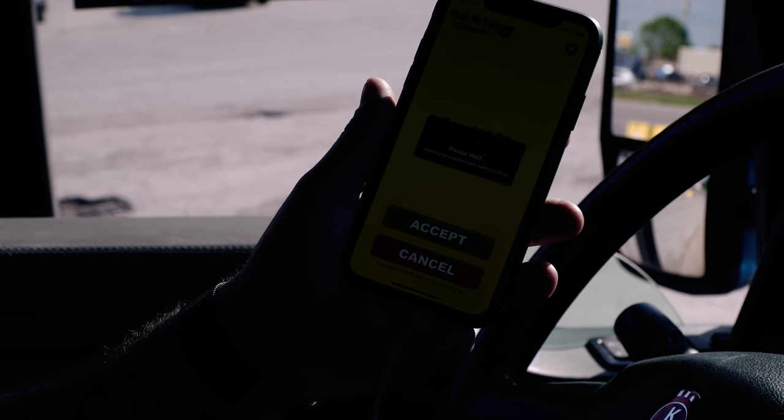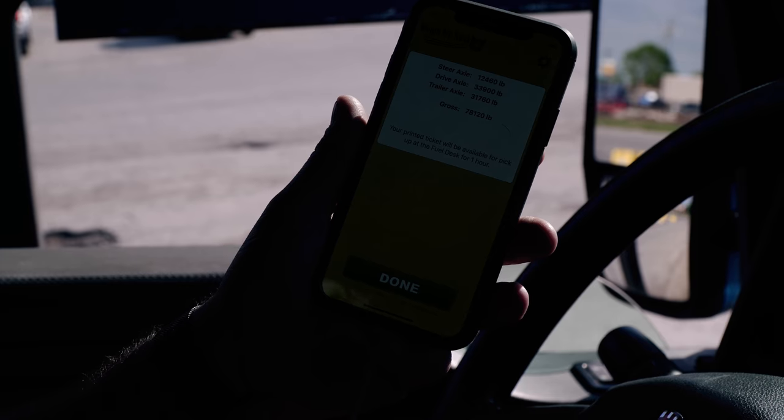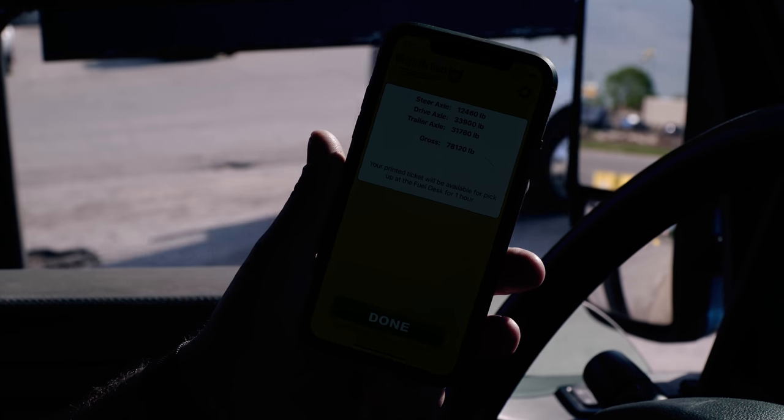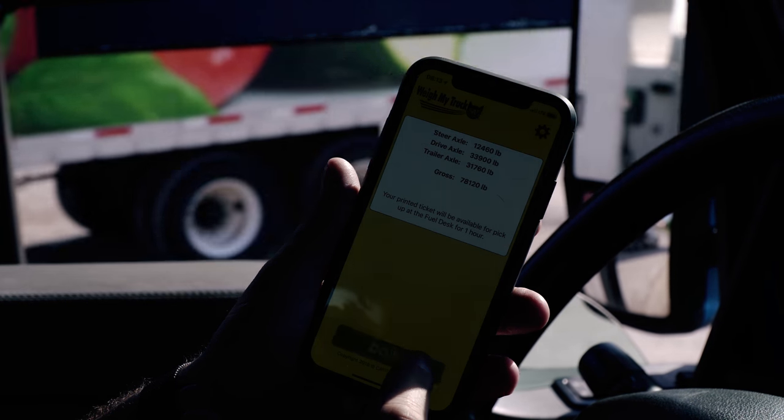We're looking for 12, 34, 34. We try not to be over 80,000 pounds. The process is in payment and these are our weights. At this point we're going to pull off the scale up to a fuel pump and check our weights again.